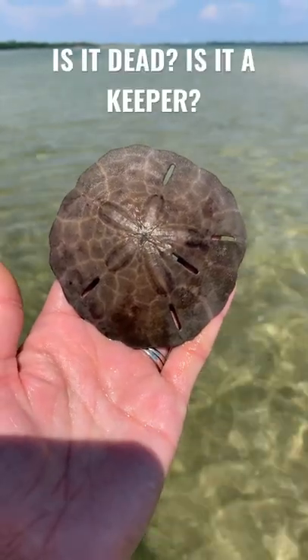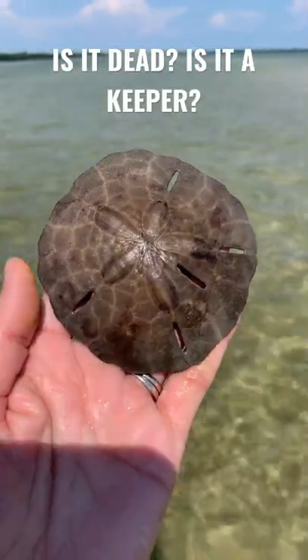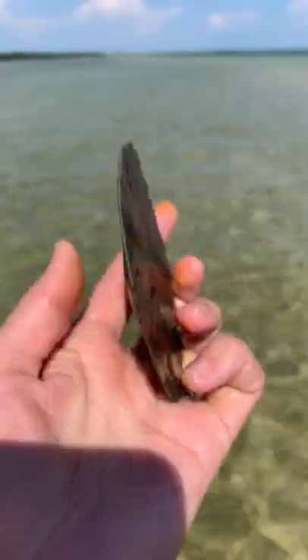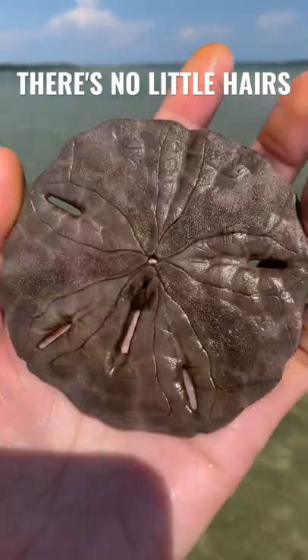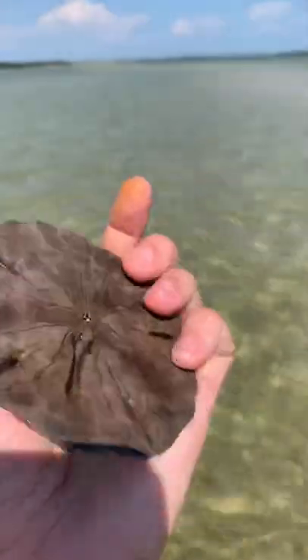This one can be kind of tricky — you might think at first he's alive, but if you turn him over you see that there's no little hairs. So this one is in fact dead, and we can keep it.